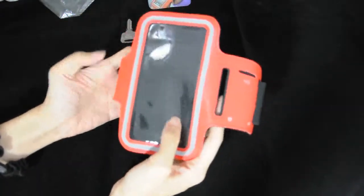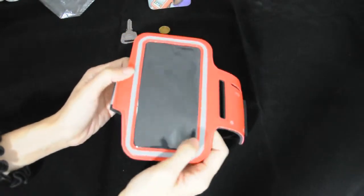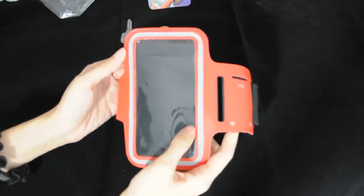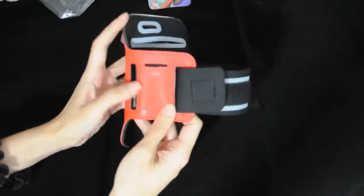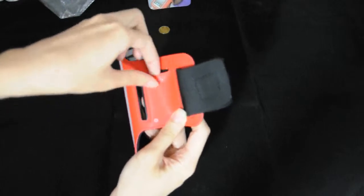The sporty look and secure, awesome workmanship will provide complete protection for your device from falling out. And we've got a pocket built into the arm band.